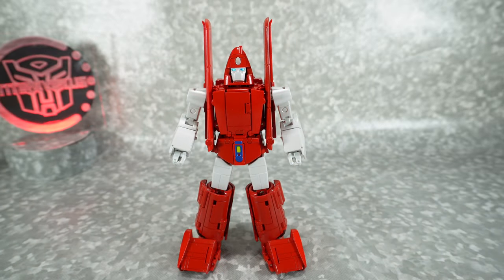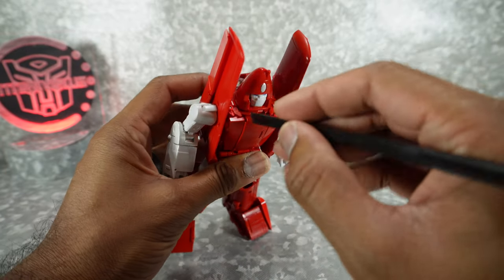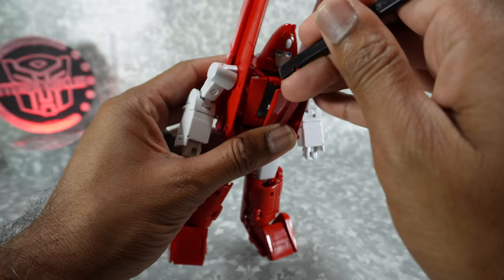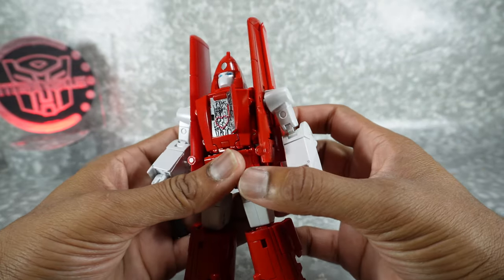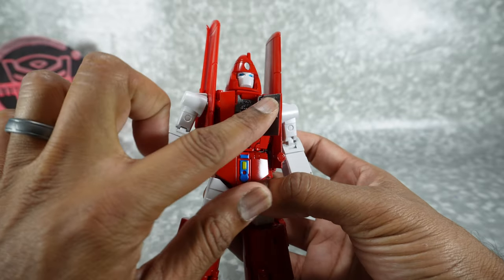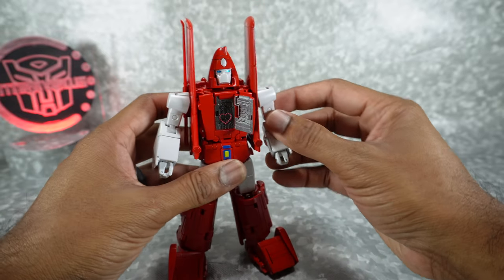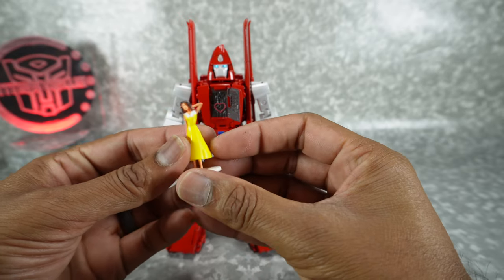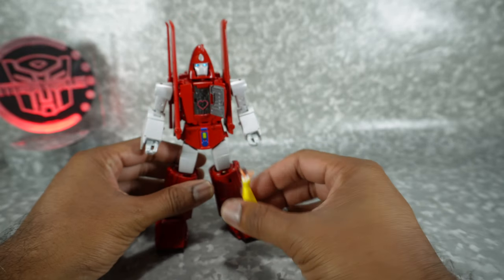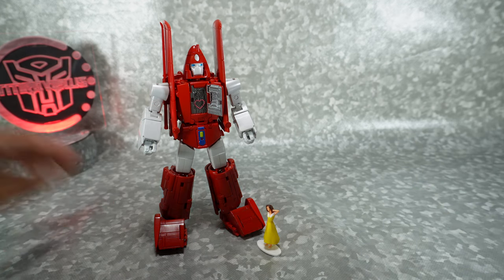One of the gimmicks you get here is the opening chest. I recommend using a spudger to get it open — get it right into this little spot, otherwise it's hard to get that door open. Inside you get a nicely painted gunmetal gray with the heart painted there, from that one episode where he was with his girlfriend Astoria. This one is from the DX9 version of Powerglide, but you can recreate that scene if you have this or another version of Astoria.